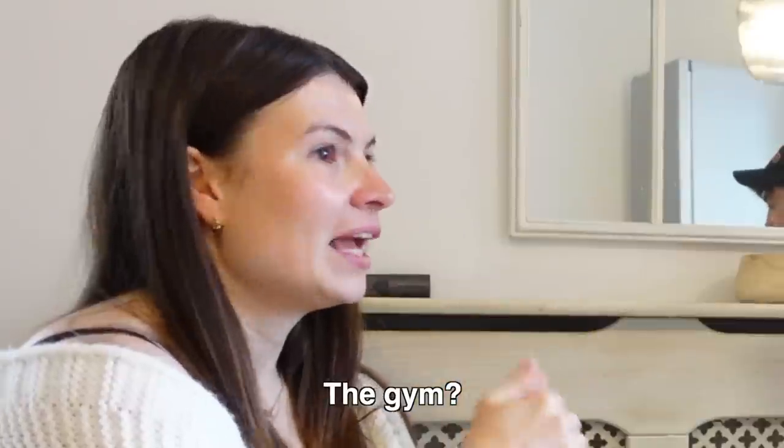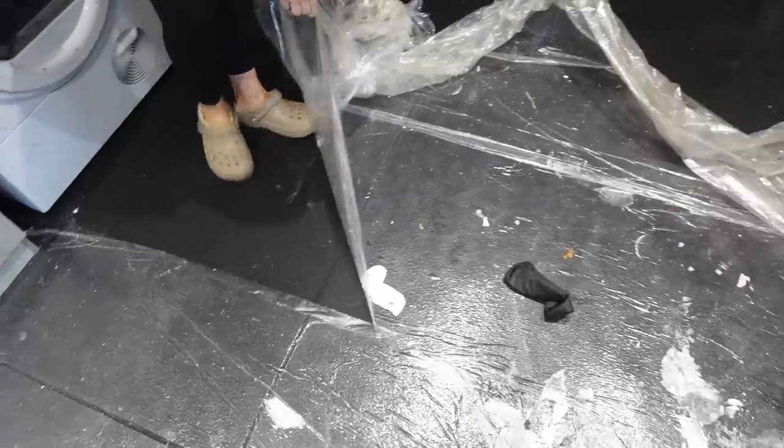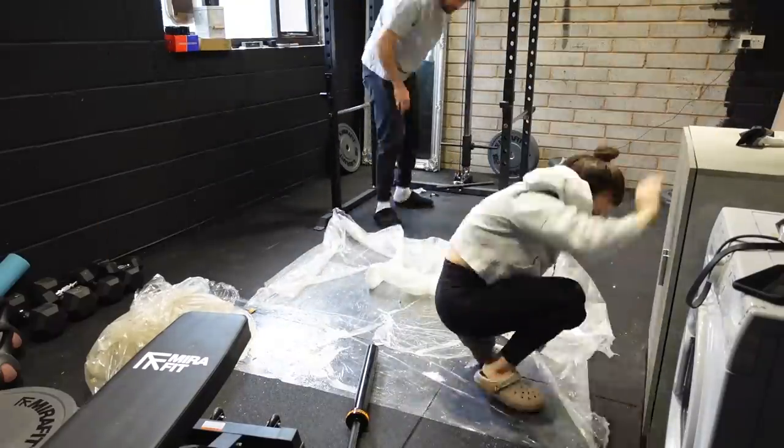We also did several — it felt like hundreds — of tip runs. That's one thing I'd say about making a home gym: there are a lot of boxes and cardboard off-cuts. Expect to be going back and forth to the tip. There's still stuff outside our house that still needs to go. Then we took up the plastic sheeting — in hindsight we should have left it down because we still had a little bit of work to do. But it was really slippery and dangerous, so fair enough.